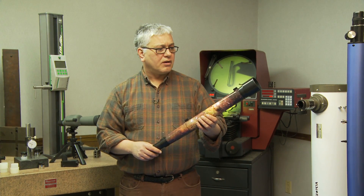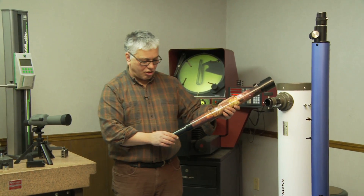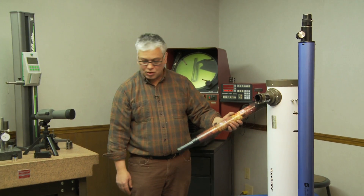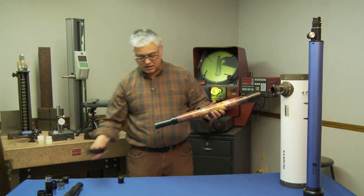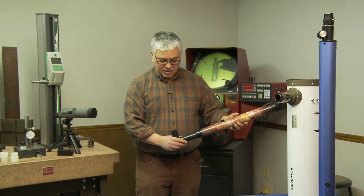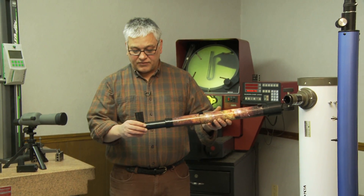Typically when you're looking with a telescope you have it on a tripod, especially one this long, and you're kind of having to get on your knees and look up to see the scope. Well this one is actually adapted to use a diagonal as well, so when you're on your tripod you don't have to go through that — you can simply bend over and look in.